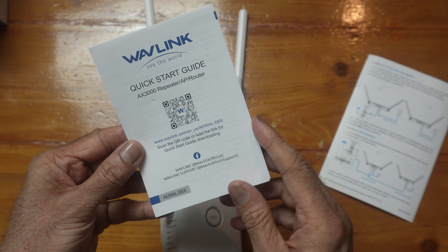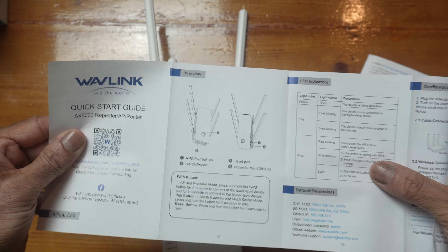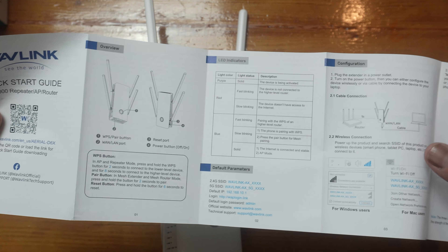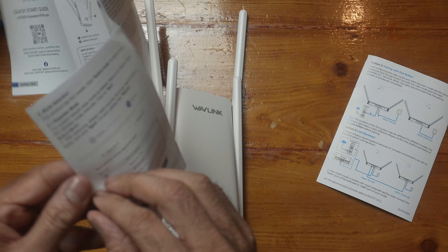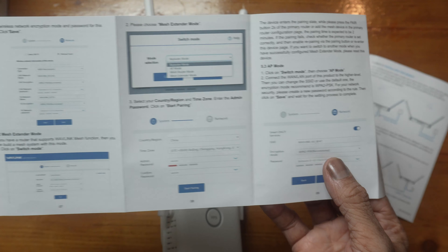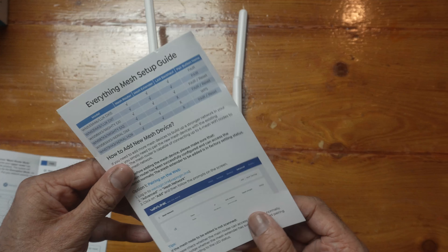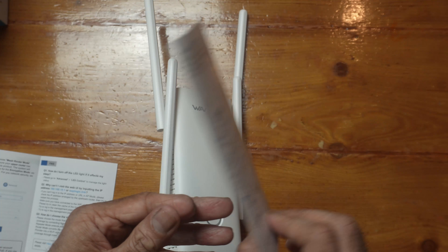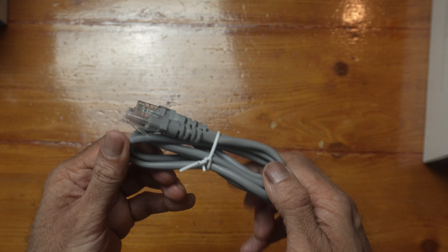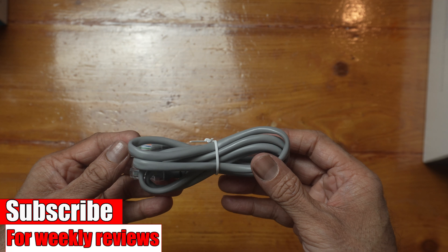We get some paperwork, a quick start guide with a QR code, and an Everything Mesh setup guide. We also get an ethernet cable included — it doesn't say what rating it is, but my guess is it'll be Cat 5e.